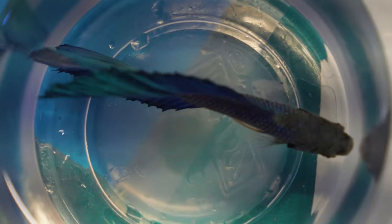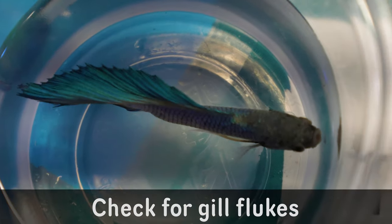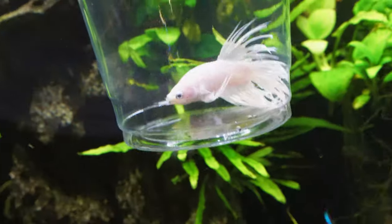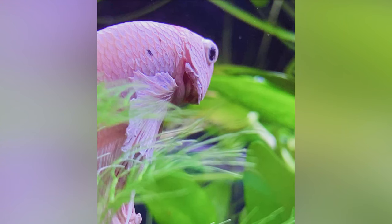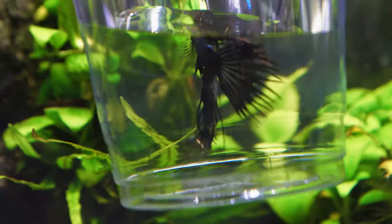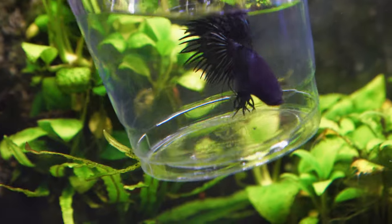Another thing a lot of people look over is the betta's gills. Sometimes bettas have swollen gills, and this is due to gill flukes. We're going to want to avoid bettas that have swollen gills that look like they're extruding from the betta's head. We want gills that aren't really swollen — you can kind of see them a little bit, but they should look uniform with the betta's body.